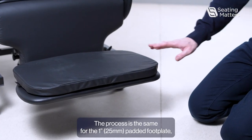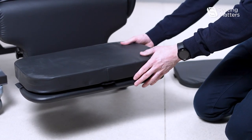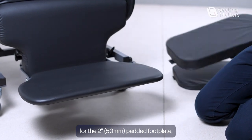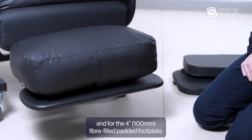The process is the same for the 1 inch padded footplate, for the 2 inch padded footplate, and for the 4 inch fibre filled padded footplate.